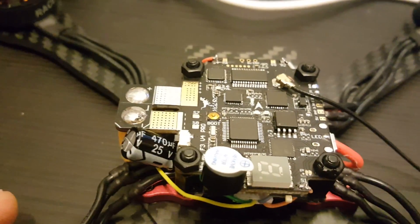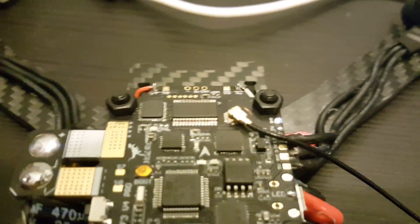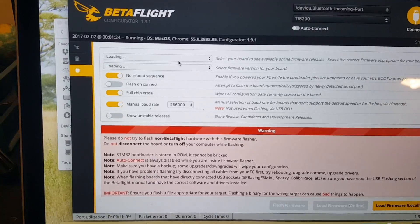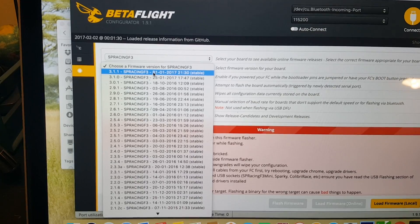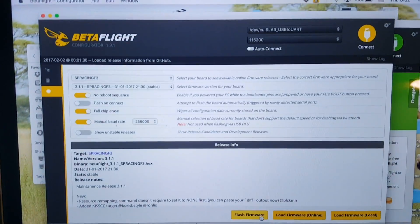In order to flash Betaflight, you have to press the boot button while connecting the USB port, then go to Betaflight and flash the newest version of the SP Racing F3. I'm going to flash version 3.1.1 — I'll just hit flash and it will flash it.